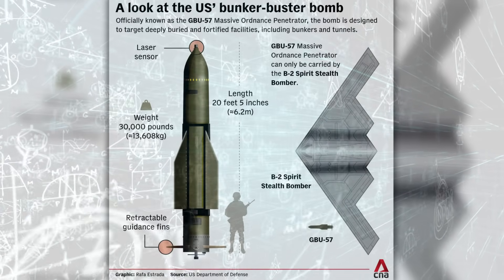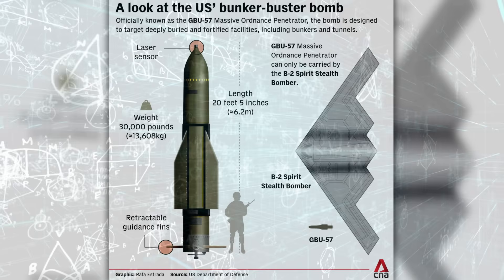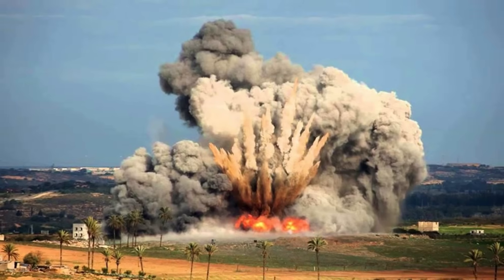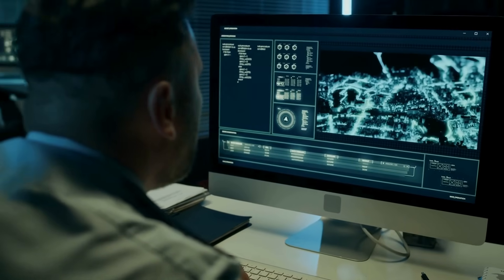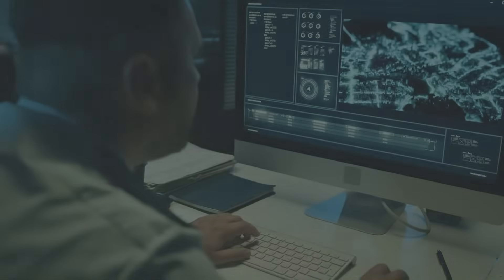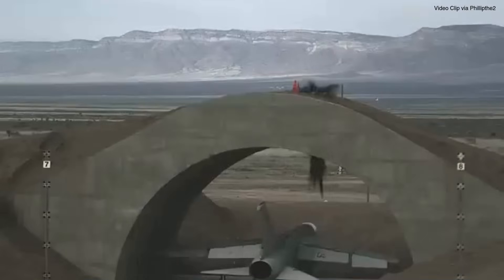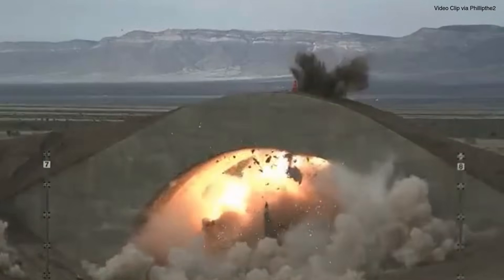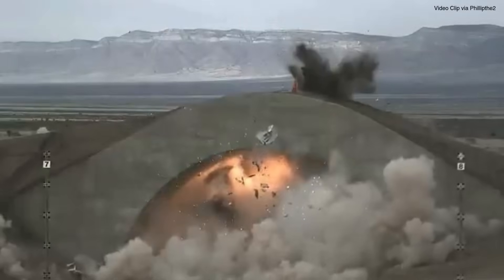In the end, Bunker Buster bombs represent the intersection of physics, engineering, and strategy. They're not just powerful tools of destruction — they're also examples of how science is applied to solve complex military problems. While their use is relatively rare compared to other types of munitions, their role in modern warfare is undeniable. In situations where traditional bombs fall short, Bunker Busters step in to get the job done, piercing deep, striking hard, and ensuring that no place is truly safe from the reach of modern air power.